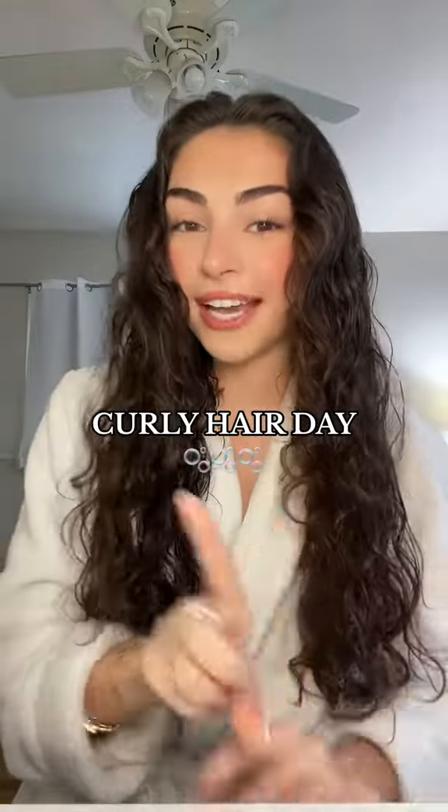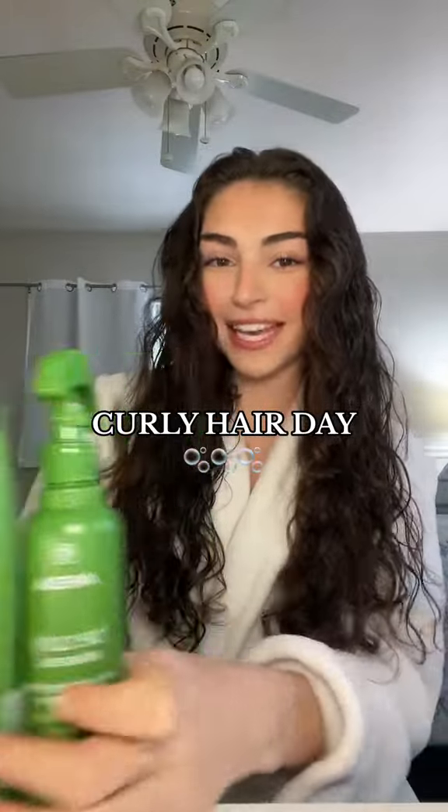Let's do my curly hair routine, but we're trying out Aveda's new B Curly Advanced line. Here we go.